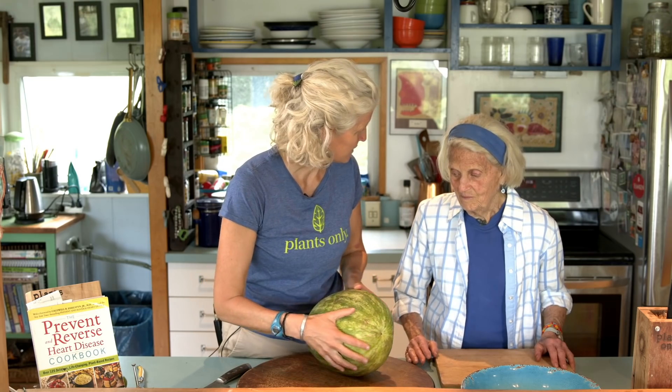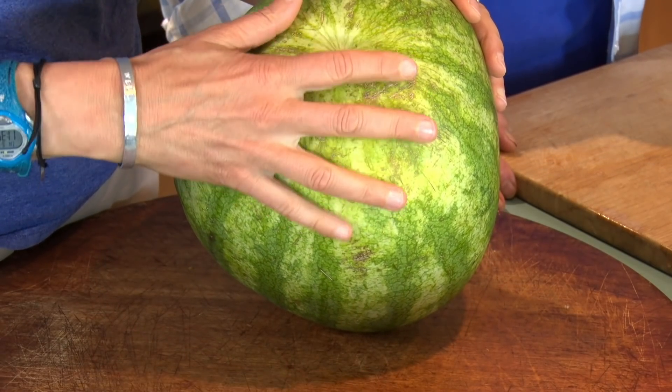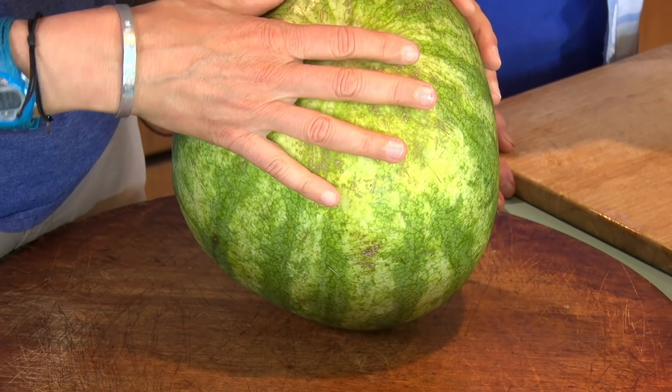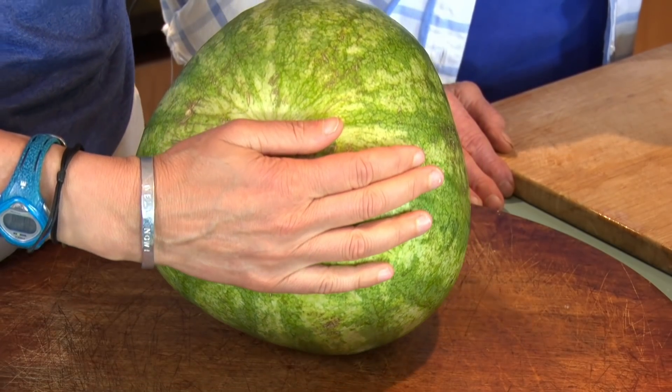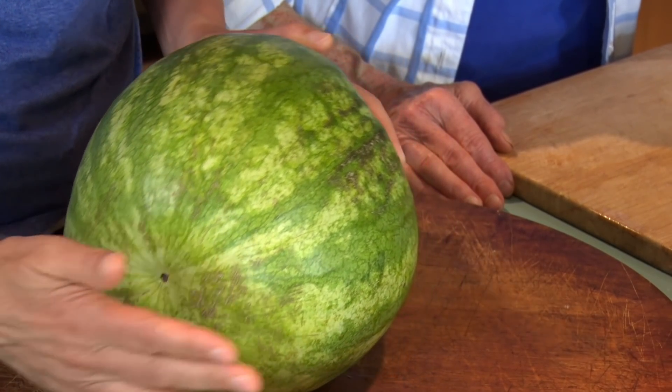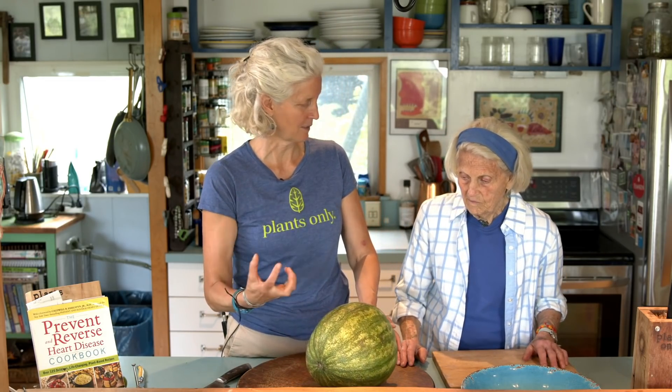The first thing: you want to look for a yellow area that indicates where the watermelon has been growing on the ground. You want a yellow spot for sure. Should the yellow spot be bigger — the better? Just as long as it has it, it means that it actually grew on the ground.